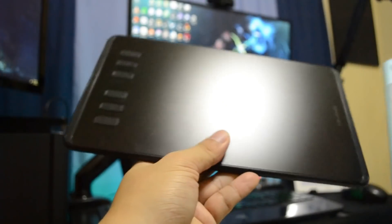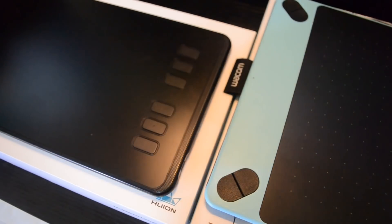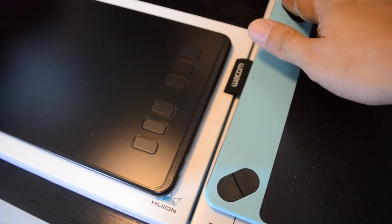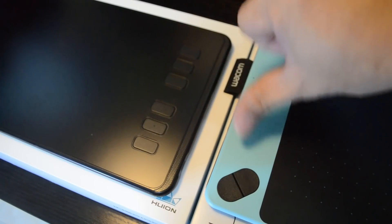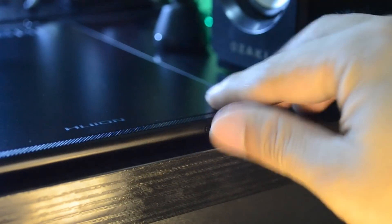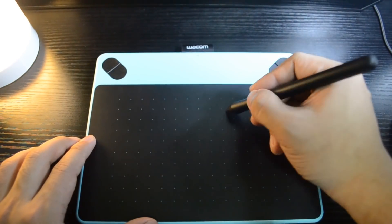Now let's check out the tablets' physical overview. Both have almost the same weight and a rubber grip on the back. Wacom has four programmable buttons and Huion has six, but Wacom has an anti-ghosting feature that Huion lacks — meaning multiple keys pressed simultaneously will still register. However, Huion compensates with its software, letting you assign multiple key presses to a single button. Huion also has an enable/disable switch for its tablet buttons.